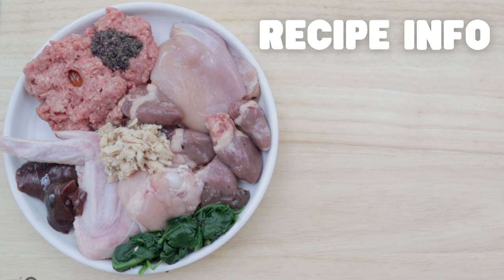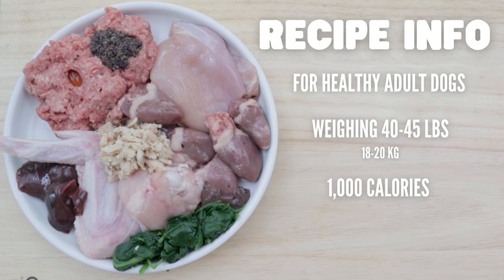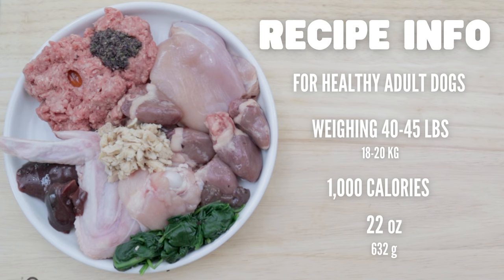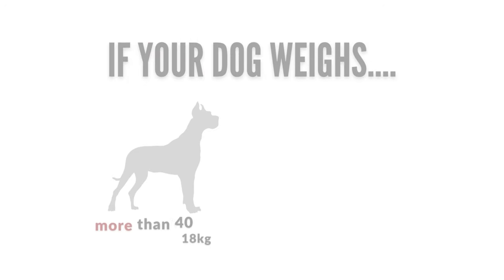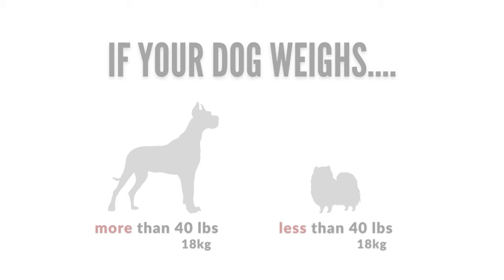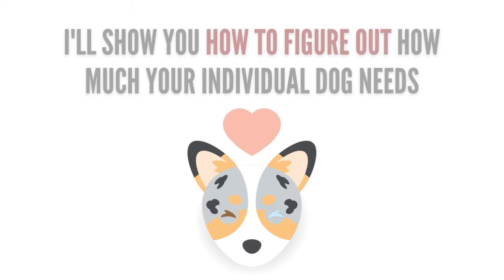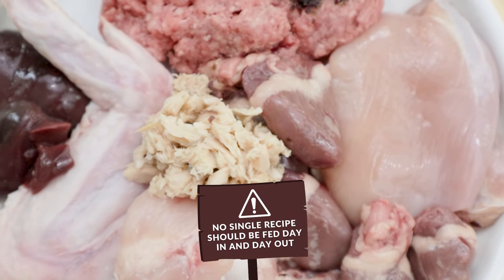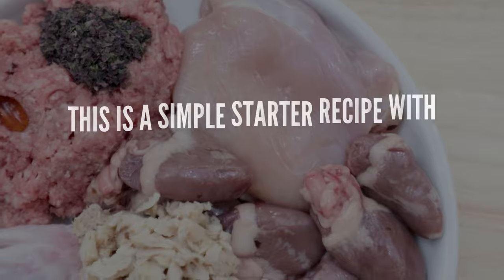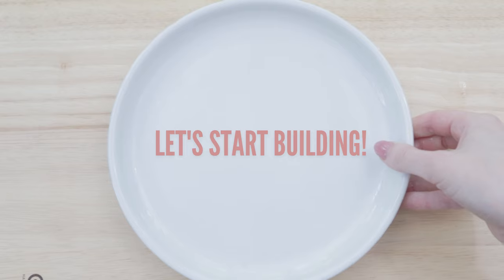This recipe is for healthy adult dogs around 40 to 45 pounds, meaning it's around 1000 calories and about 22 ounces or 632 grams of food. If your dog weighs more or less than this, you can easily adjust this recipe for your dog's needs, and I'll show you how later in this video. This recipe isn't the only thing you should feed for the rest of your dog's life, but it is a great starter recipe to feed when your dog's transitioning into their new diet. So let's start building.